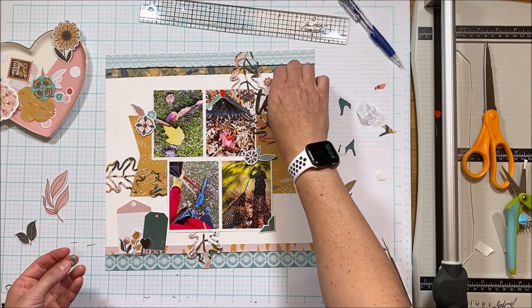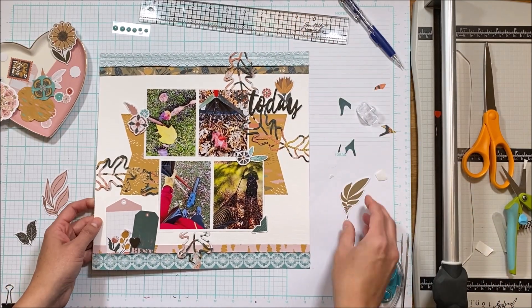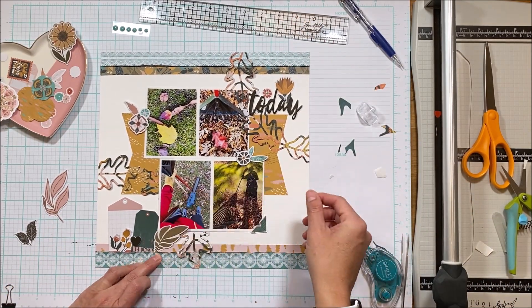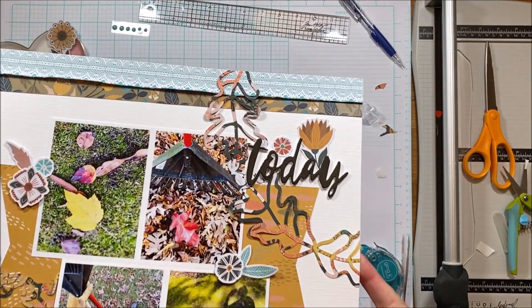This layout is created for The Scrap Room — it is a kit club and a subscription, but if you don't subscribe, there are one-offs available and you can also order those. The close-ups are to follow.